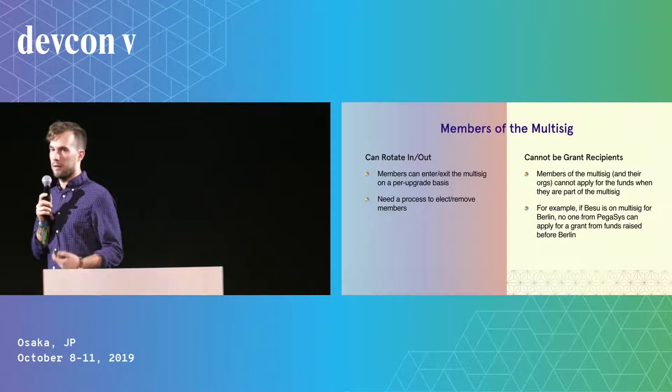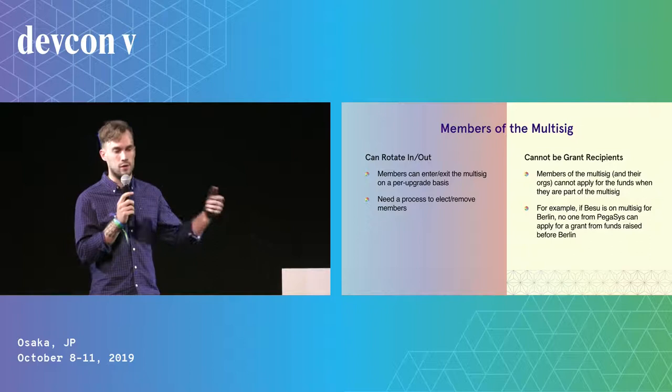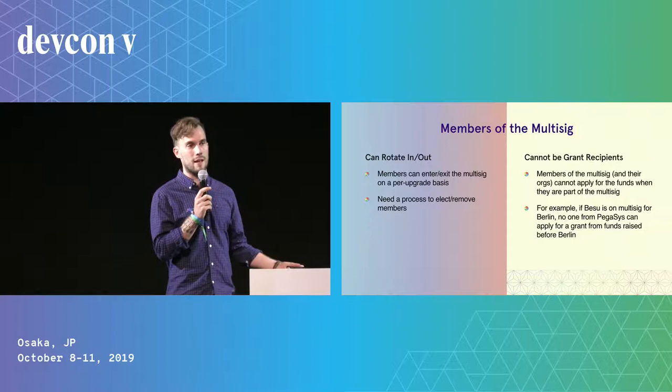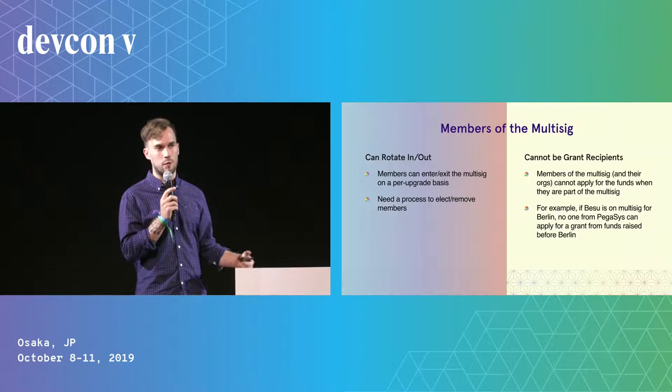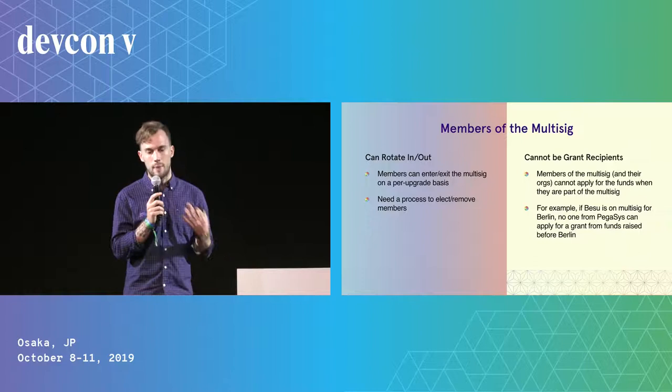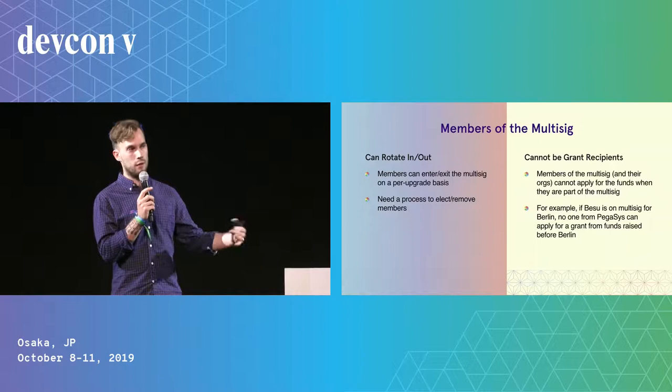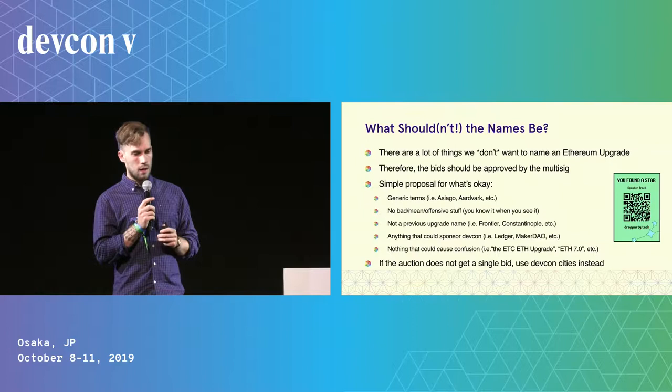The people on this multisig would be able to rotate in and out on a per-upgrade basis, so you're not signing up for life. This obviously implies you'd need a process to decide how you add or remove people from that multisig. Specifically, you don't want them to be able to get grants from the auction if they're part of the multisig. And even further, you probably don't want anyone from their organizations to apply for a grant if they control the keys to the funds. For example, if Besu, which is the team I'm on, was part of the multisig for Berlin — the next upgrade after Istanbul — then no one from Pegasys, the company I work for, should be able to apply for a grant from funds raised during that auction.